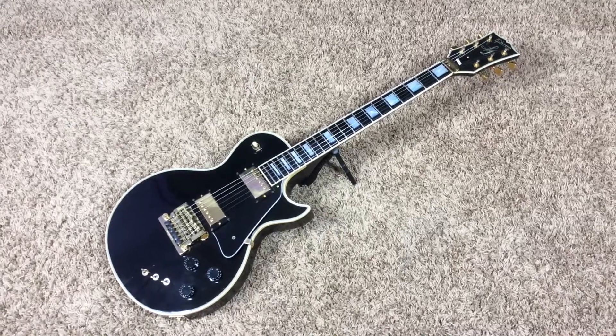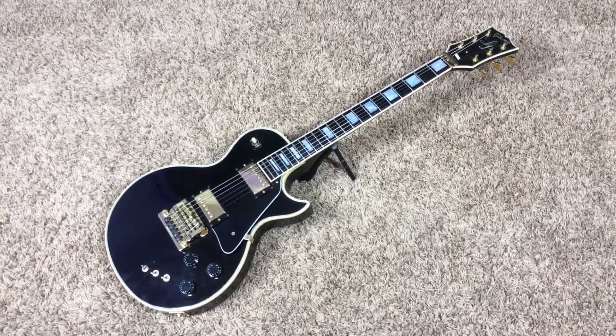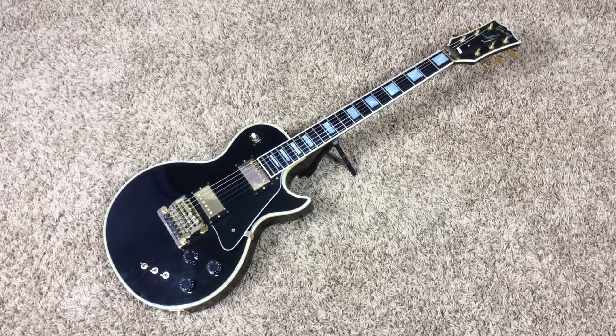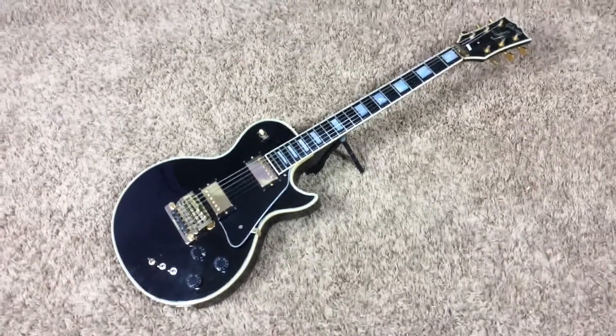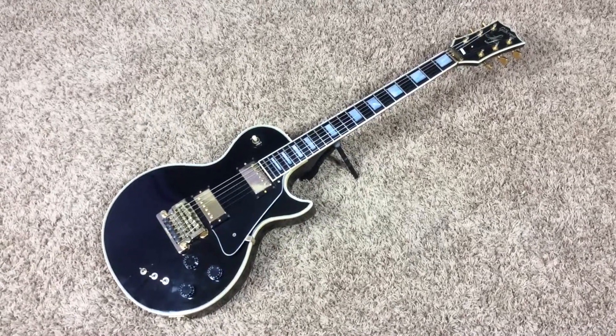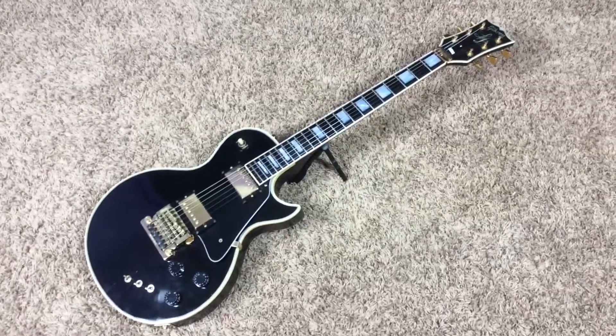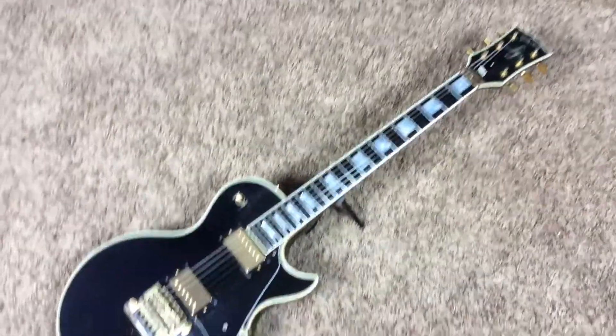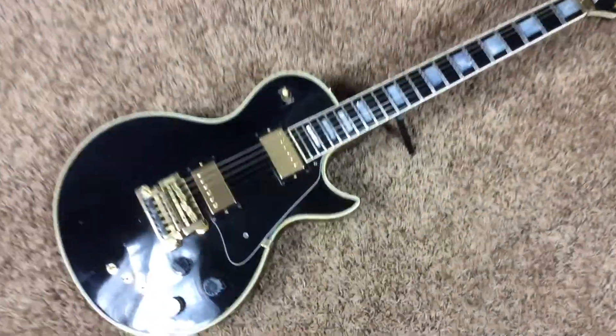Welcome back troglodytes to another Troglies Guitars. Today we have a 1981 Gibson Les Paul Artist, without the electronics in it. I always said if I had to choose one of the really cool Les Pauls made in the 70s and 80s, it would be an Artist with the electronics taken out.